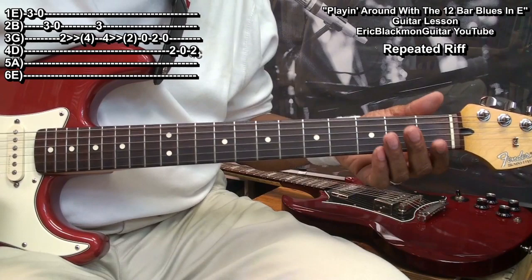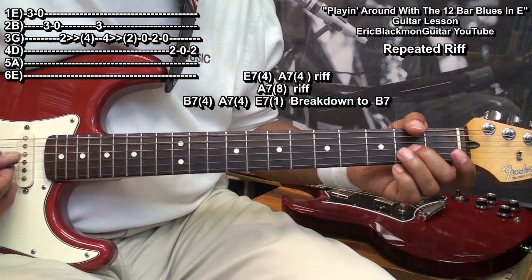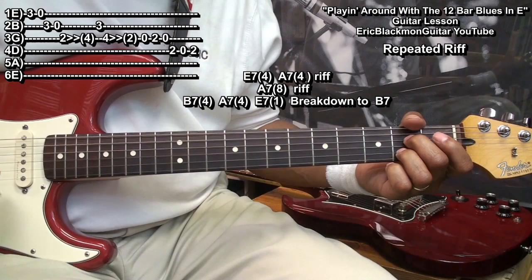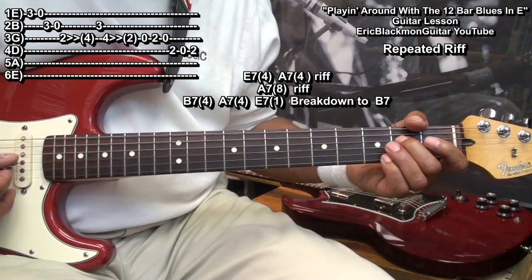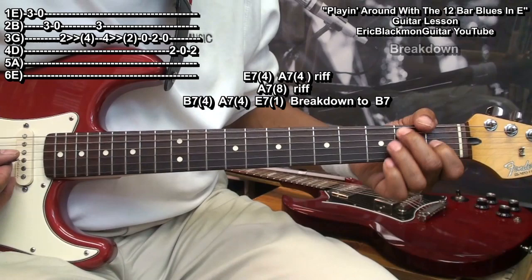Here's how we're going to incorporate this riff into our chord progression. We'll start with the E7, then A7, and our riff. Then we'll start with our A7 and our riff again. Then B7, A7, strike E, and do a breakdown.